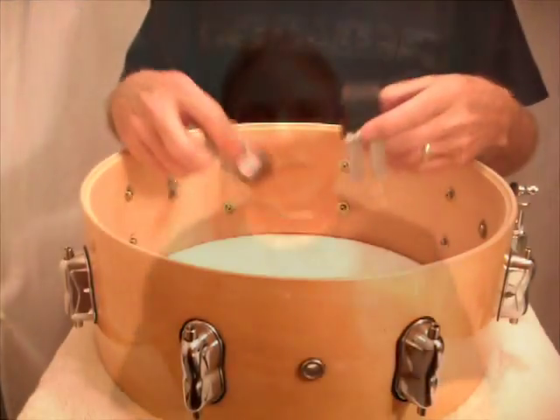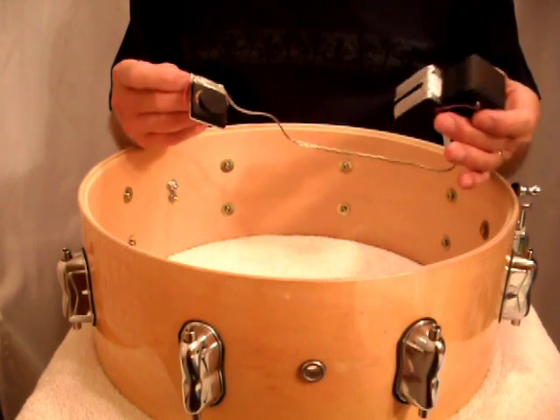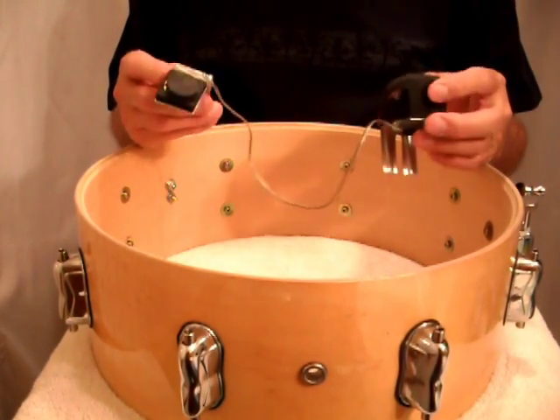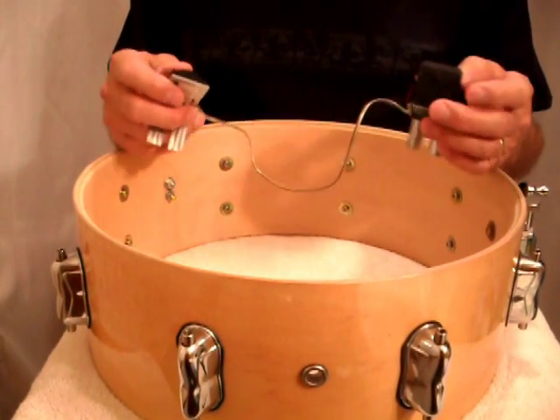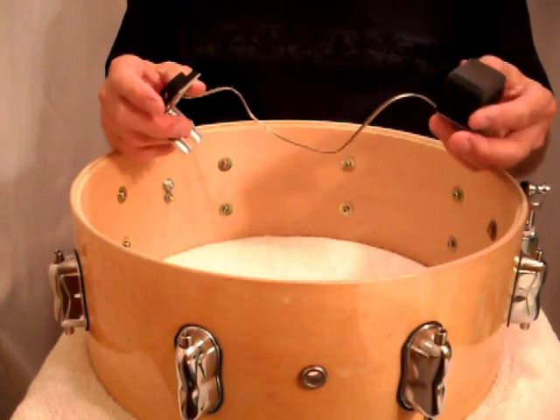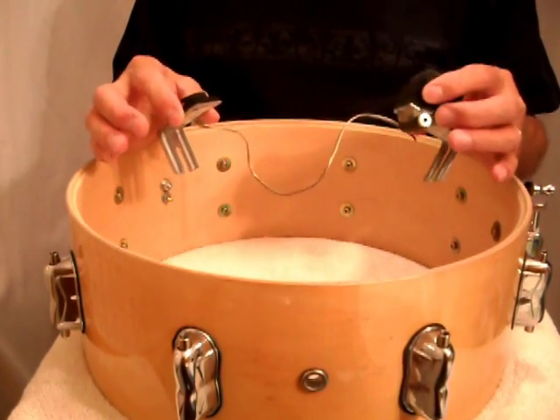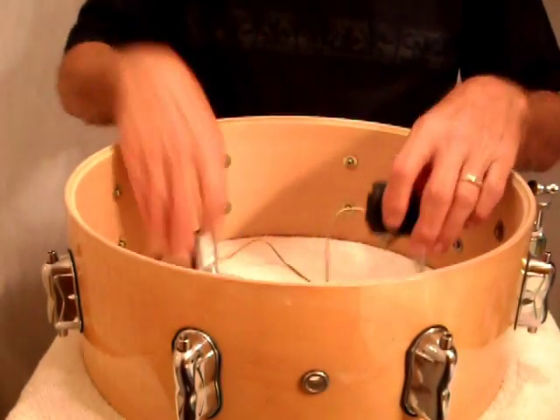Hey, this is Marshall with Xtreme Drums. I want to show you how easy it is to install an X2 dual trigger in a snare drum. This is one of our dual triggers — we call it the X2. It's really easy to install in any snare drum to turn it into one of the best feeling electronic drums that you've ever played. Here's how simple it is.